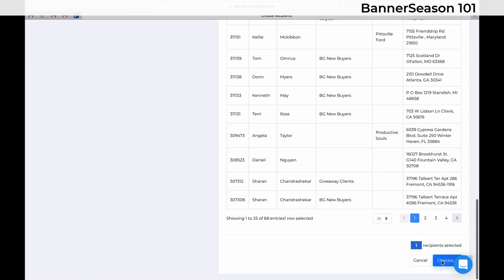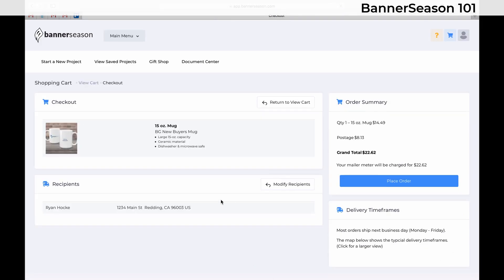And then just click Checkout. When everything looks good, you would just click Place Order — and that's it. I'm not going to click that because I don't want to send that, but that's how you would send a saved project.